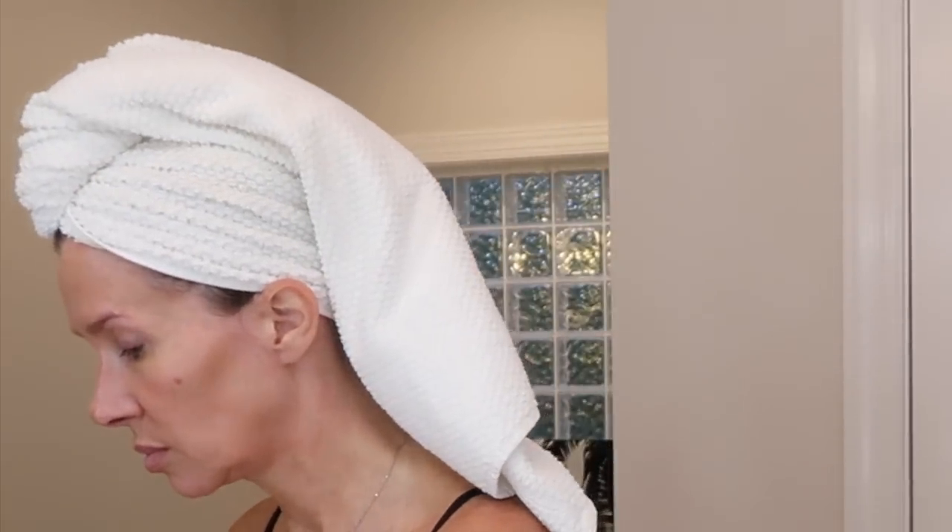I wanted to go ahead and do this, so I'm putting that Beauty Blur all over — a little bit more — and putting it on my neck too. It's so neat, it doesn't feel like makeup, it feels more like skincare.